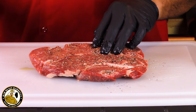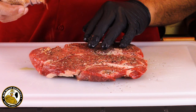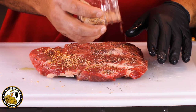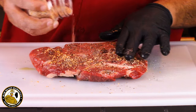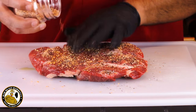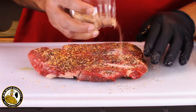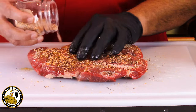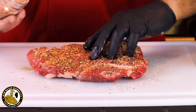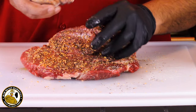Now we're going to put our rub on. You can see there are some large pieces in here. I'll give you a close-up look once we're finished to show you the large pieces of seasoning that Chef Paulit has put together. I'm going to give you his contact information and website so you can go order some for yourself. I'm going to get all the sides and everything.